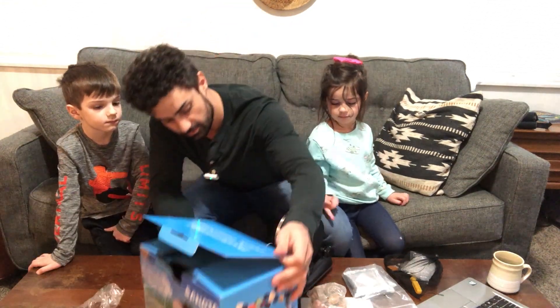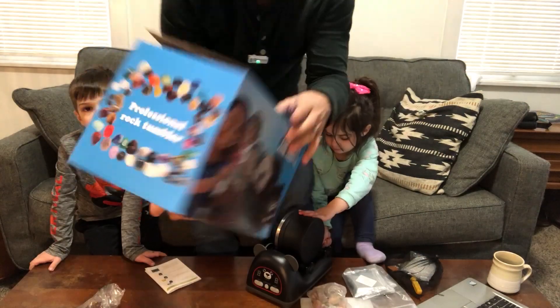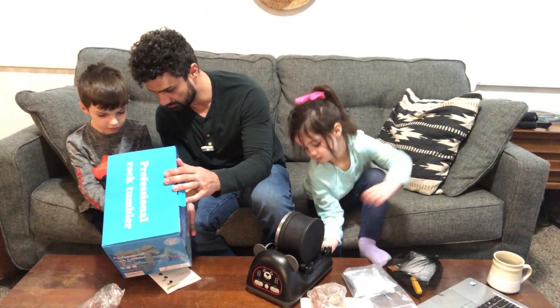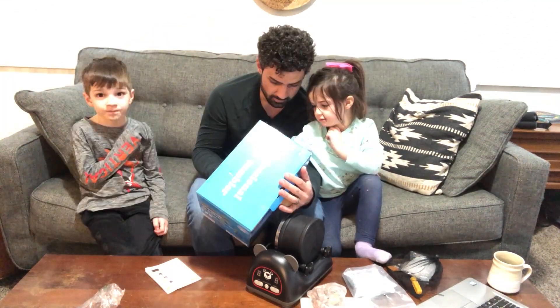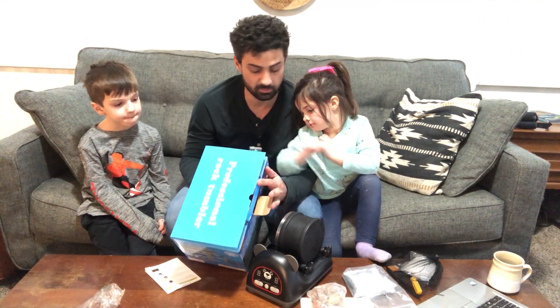Just so you can get an idea of what it will look like when you're done, here are some pictures of some of them — they're beautiful. What do you think of those? They're really smooth, really cool. Which one do you like? Yeah, you both like that purple one, huh? So we'll have to see — maybe we got a purple one in there.